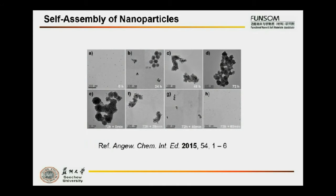In nanoscale, self-assembly of nanoparticles is hard to control well. Sometimes, only random clusters can be obtained.